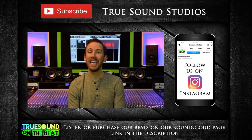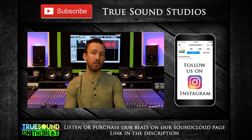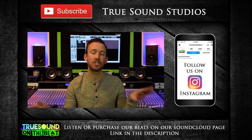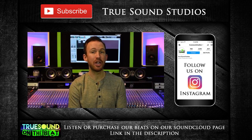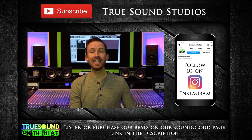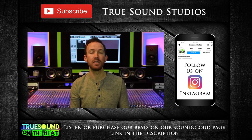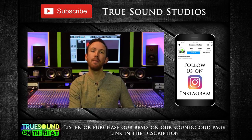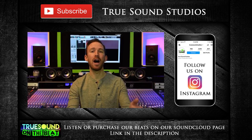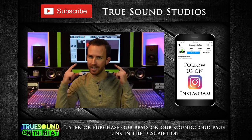Thanks so much for watching this video. If you want to stay up to date with True Sound Studios on a day-to-day basis, follow us on our Instagram page — I post every single day and I'll keep you updated with everything going on with the studio. If you're new to our YouTube channel and enjoy this video, consider subscribing for more content. You can also listen to or purchase beats I make here at True Sound Studios on our SoundCloud page, True Sound on the Beat. You can find all the links in the description. I'm Ryan Weezna, here at True Sound Studios, and True Sound Studios is in your ears.